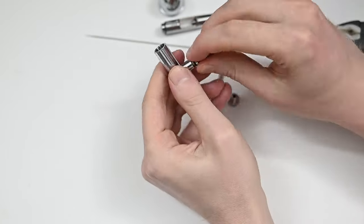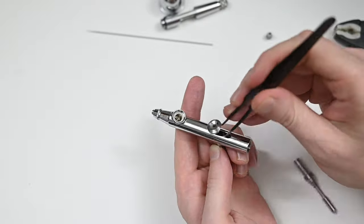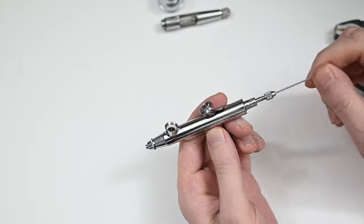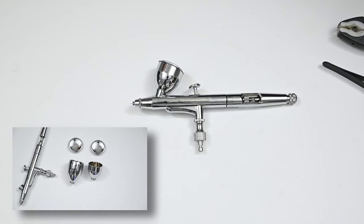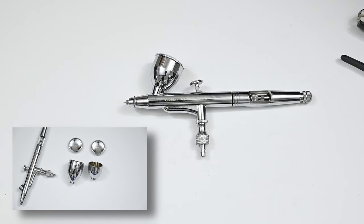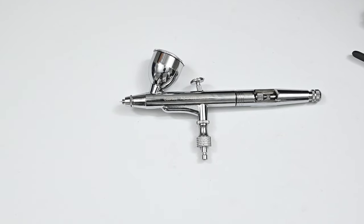I would say that the build quality is very good on this airbrush, but if we add the price in, I would say it's excellent. Because at $40 or $45 US, I don't think I've seen a build quality like this at that price. And these replaceable airbrush cups are just a great thing to have — because over the years, after 5 to 10 years, cups tend to wear out and the chrome wears off. So it's just nice to know that if it starts to wear, you could just swap it out with a new one.